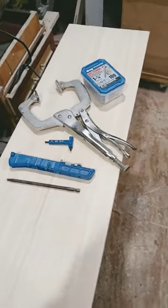Do pocket holes have a place in woodworking? Yes, of course, and this is all the gear you need.